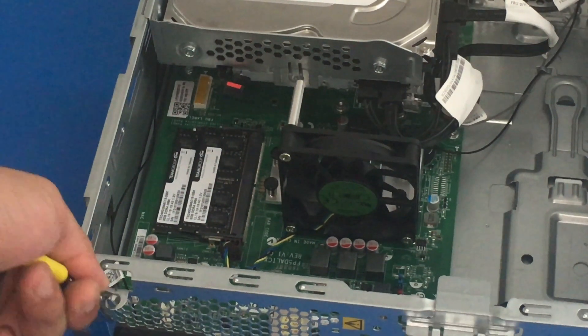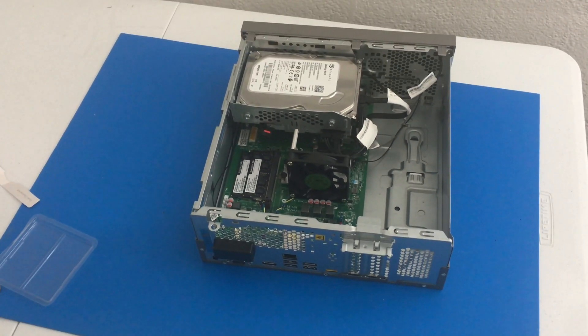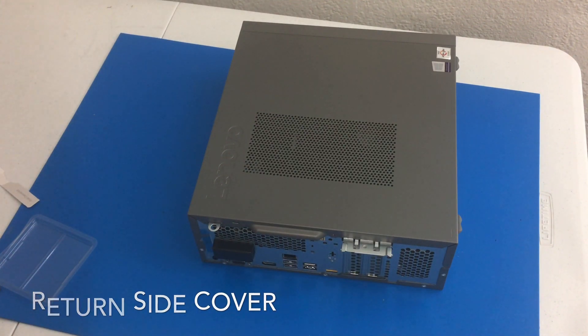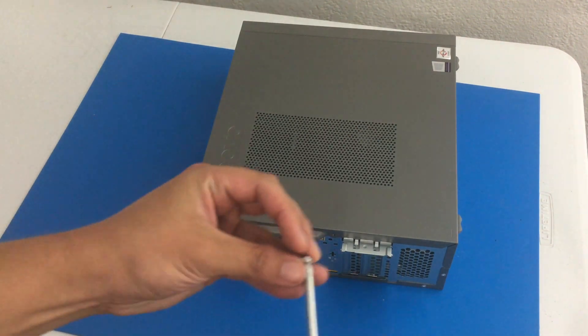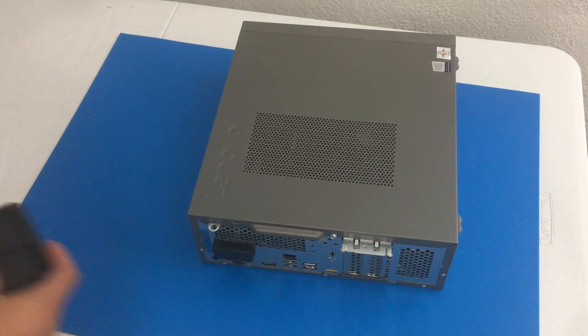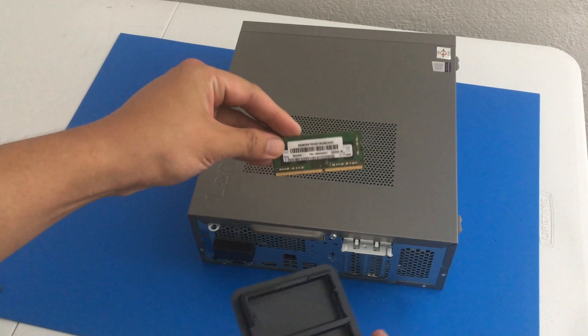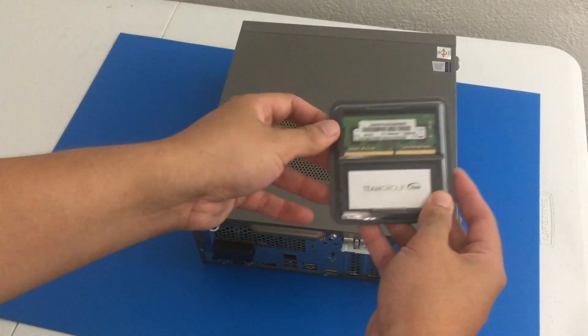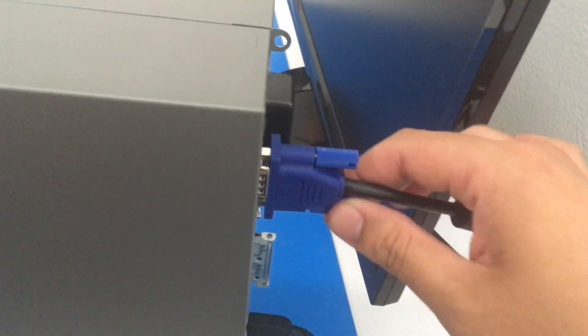Now let us return our side cover or side panel, and let's not forget our screw. Let us put away the original RAM. Now let's plug it in, and let's not forget to plug in our mouse and keyboard as well.